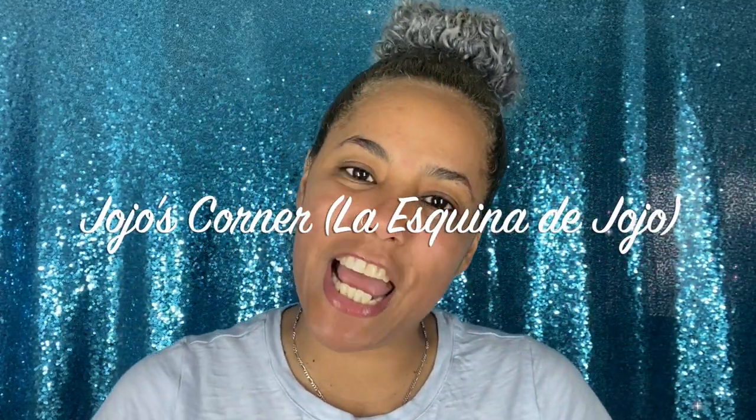Hi guys and welcome back to Jojo's Corner. If you're new to my channel, hello, how are you? If you're not new to my channel, welcome back. Today no makeup, hair not done, because we're going to try something that has been trending on TikTok and is actually esthetician approved, so if you want to know what we're trying today, keep on watching.